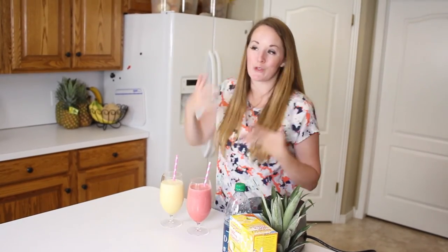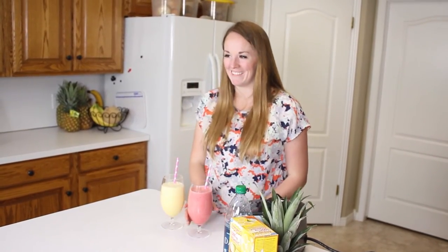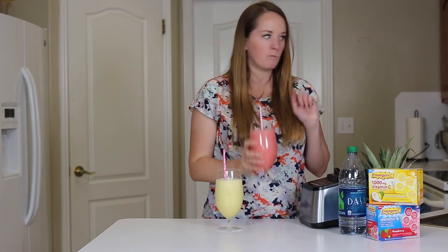I hope that you will try this at home and let me know what you think. Mmm, so good!